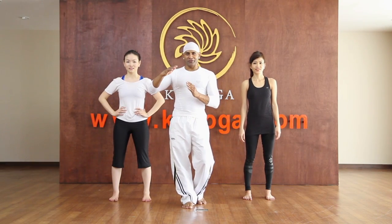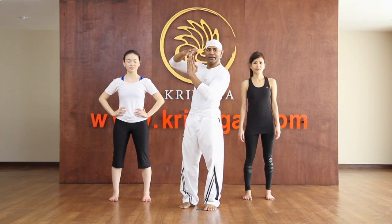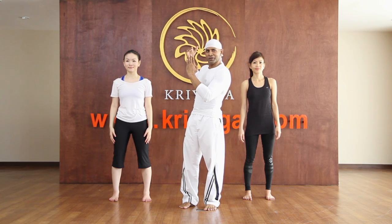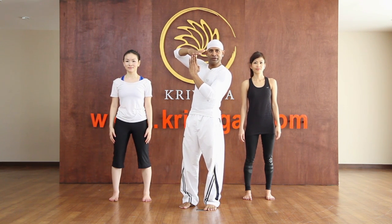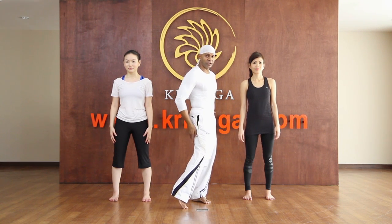Let me teach you T balance. Why is it called T? Because it looks like a capital T when you stand — you are standing on one leg, the other leg is off the ground, and the body is slanted parallel to the floor. In Sanskrit this is called Virabhadrasana 3. This is very good to make your lower back stronger, stretch your hands, and relieve back pain.